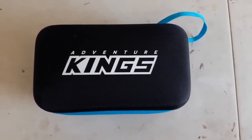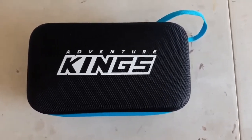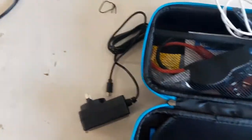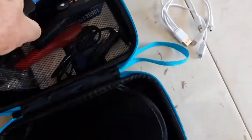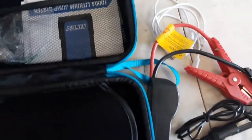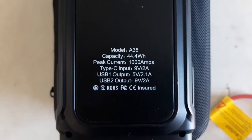Just a quick look at this Kings lithium-ion jump start pack - about a hundred bucks from Kings. All the bits and pieces pack away neatly: 240 charger, connectors for phones and stuff, the actual jump starter, and the charger for the car. There are a few details on the back of the unit there - I don't know what any of that stuff means.